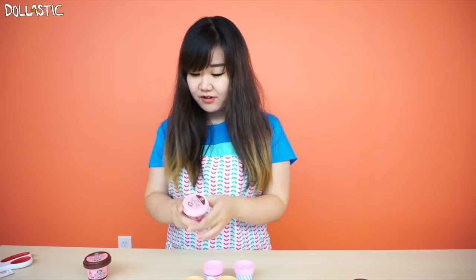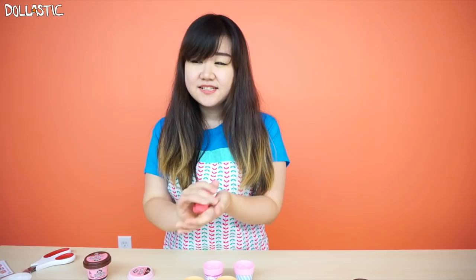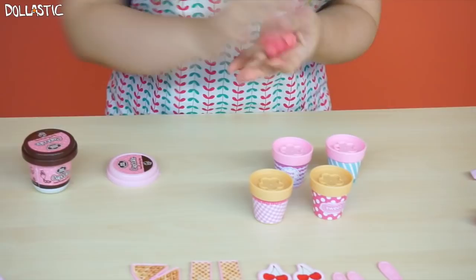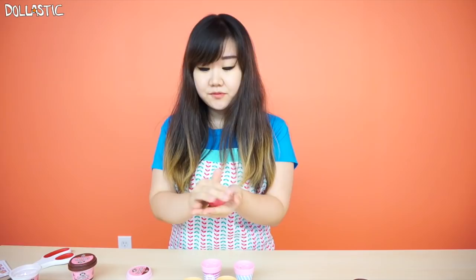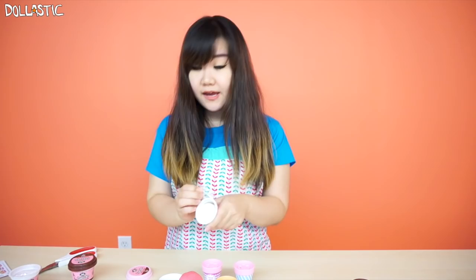So the first cupcake, I'm going to make a strawberry cupcake. Look, it's actually sealed inside too — that's pretty nice. It feels very similar to Play-Doh, but it's not as dense. I'm going to take a good chunk of it, maybe half of it, and then roll it. I would assume that you can totally do this with Play-Doh too. So if you want more variety of colors, you can use your Play-Doh for this set too.